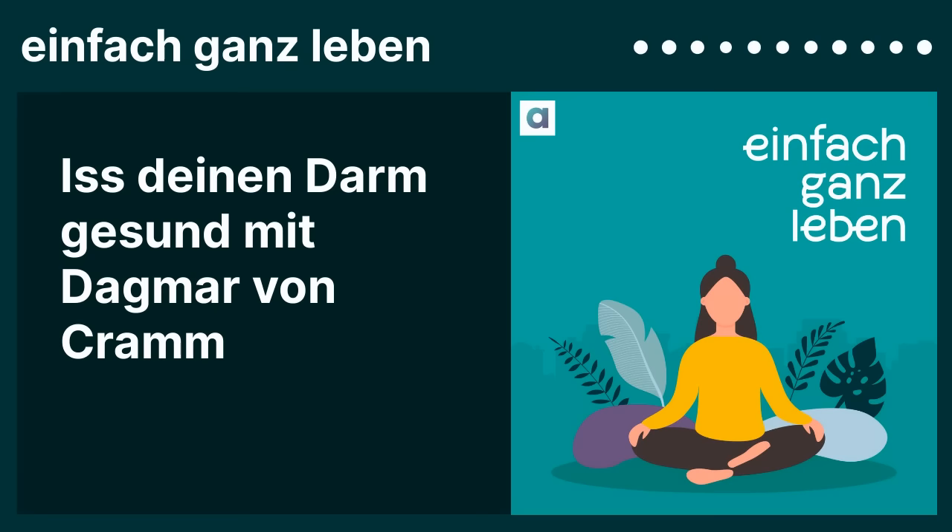Es hat mich wirklich überrascht, dass wir im Schnitt die Hälfte unserer Kohlenhydrate über diese hochverarbeiteten Lebensmittel aufnehmen. Das fand ich echt ein Schock. Also ich merke es im Grunde selber: wenn ich mir ein Gemüsegericht mache – Blechgemüse oder Dämpfergemüse mit einem bisschen Fisch und Salat – dann fühlt sich mein Bauch gut an. Und bei anderen Sachen merke ich, dass er sich nicht so gut anfühlt.